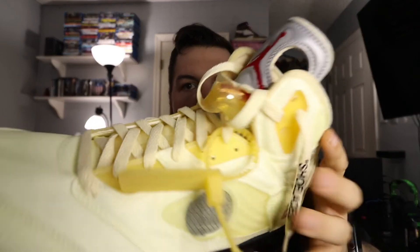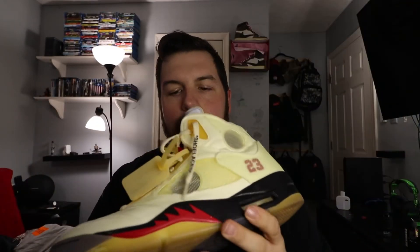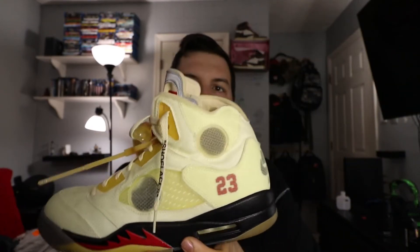This shoe is pretty much the same — nothing really different. Just this one has a zip tie, and you do actually get the lace lock, which is translucent yellow again, matching with the whole theme. This is the sail and fire red Off-White Jordan 5 colorway.